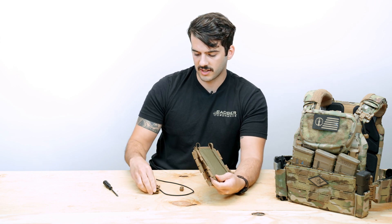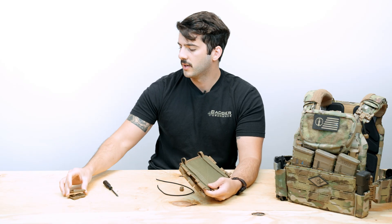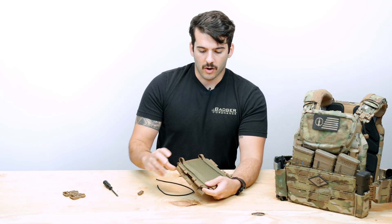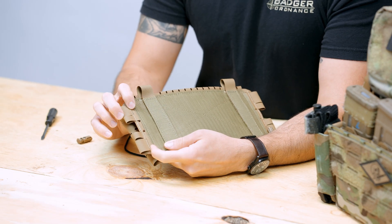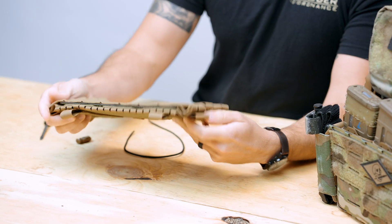The first thing we're going to do, at least for the sake of this video, is remove the buckles. You don't have to do this — we just didn't want them clapping around in the video making noise and getting in the way. On the back you'll see that there are two tunnels that the shock cord will go under, and then you have a number of holes on essentially both sides.